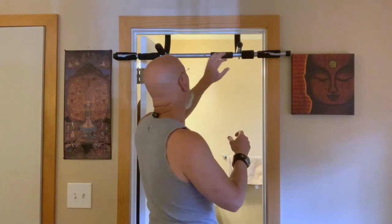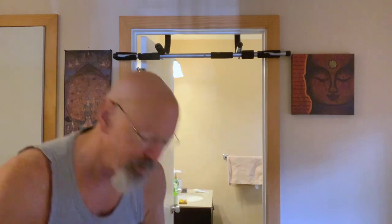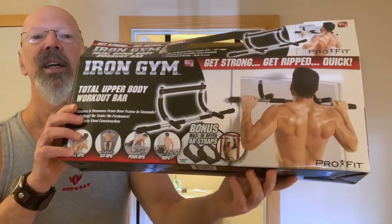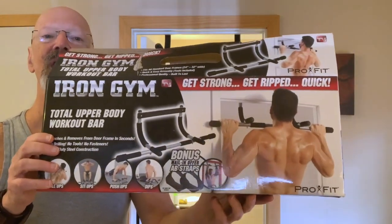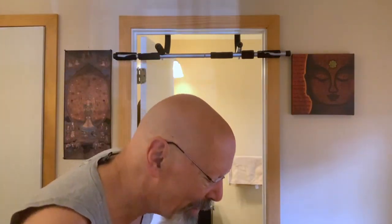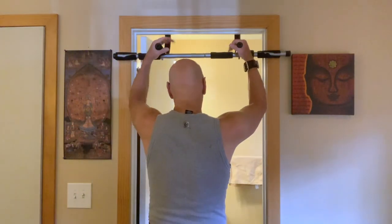It's on Amazon — it's called the Iron Gym. This is what it looks like when it's new, but after 20 years of use it may look like mine. Then you do your chin-ups like so.